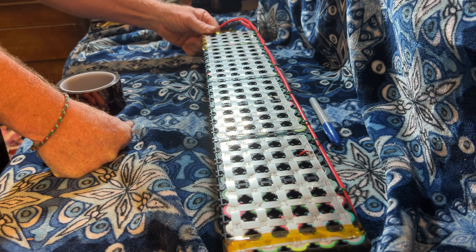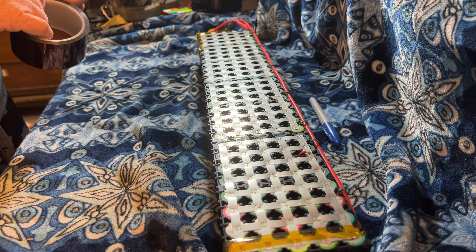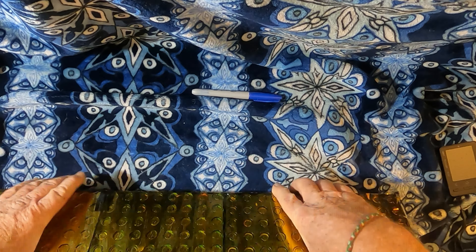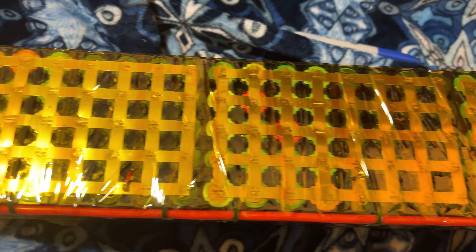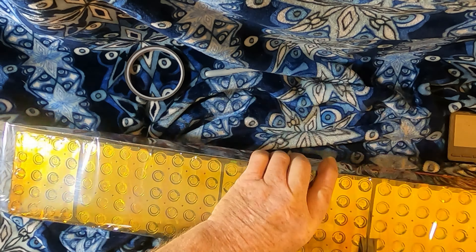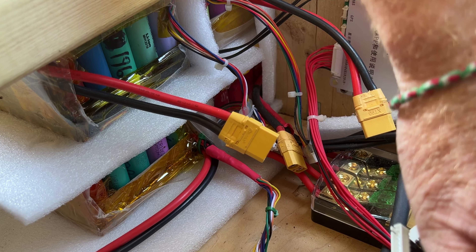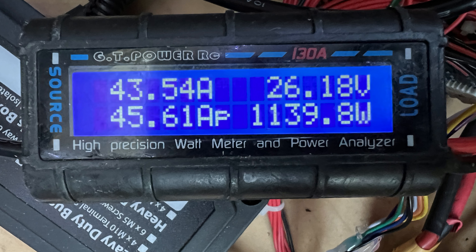I'm going to start wrapping this thing up and give it some protection with some Kapton tape. Then it's time to put on some final heavy-duty shrink wrap. After the shrink wrap is on, I cut away the excess tape on the ends to allow for airflow. Now it's time for the capacity and torture test.